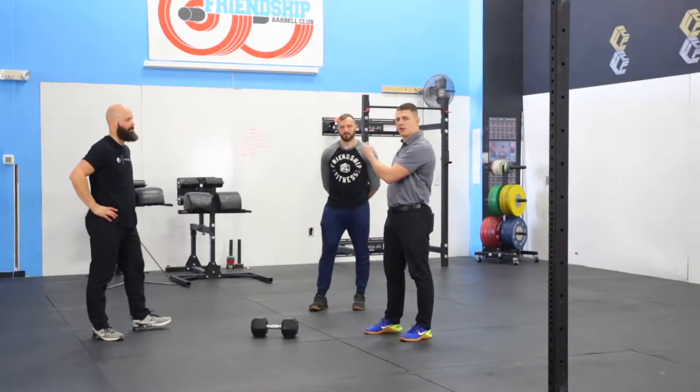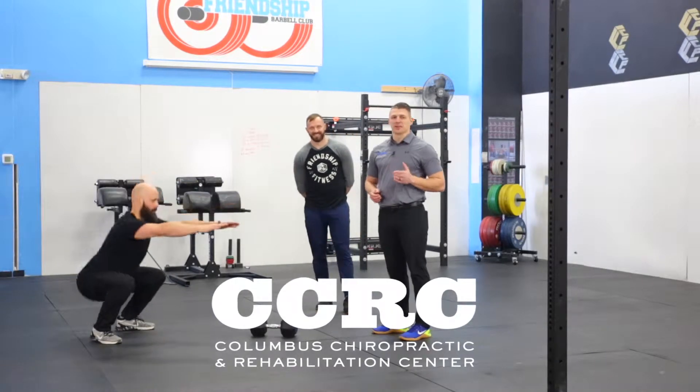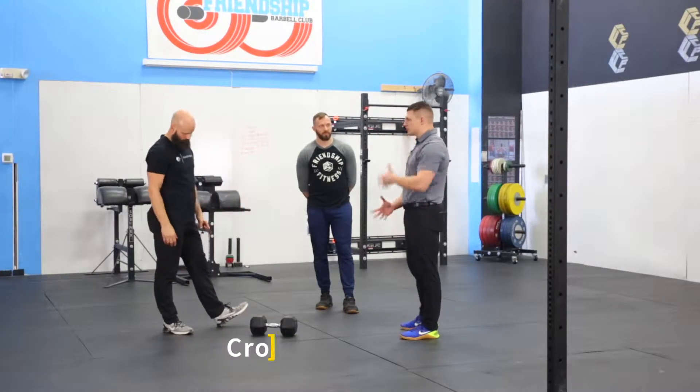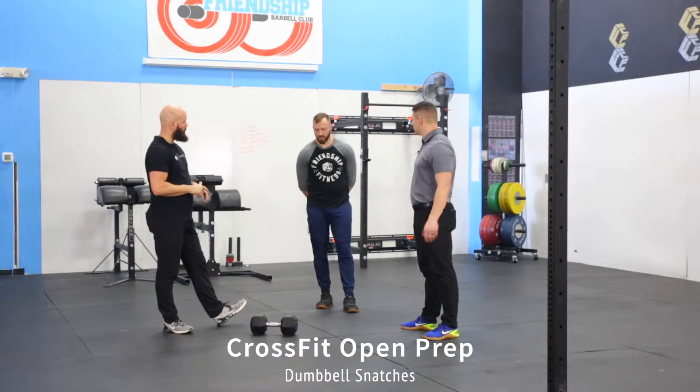All right, we're back with Dr. Kraft, Dr. Alm, and Jeff Binnick. We're here at Friendship CrossFit, still working on some tips and tricks for the Open. Today we're going to do some hand transitioning in dumbbell snatching. So Jeff's going to take it away.